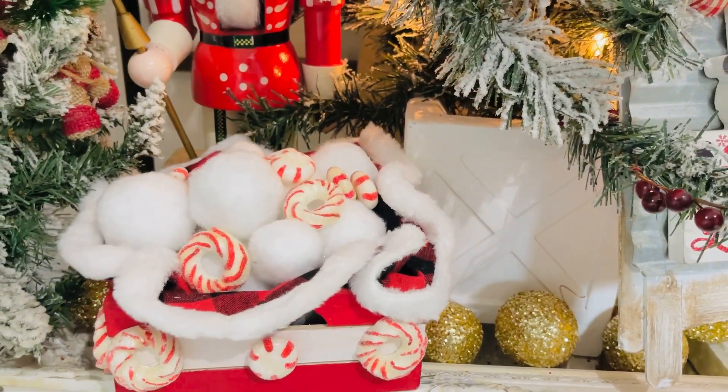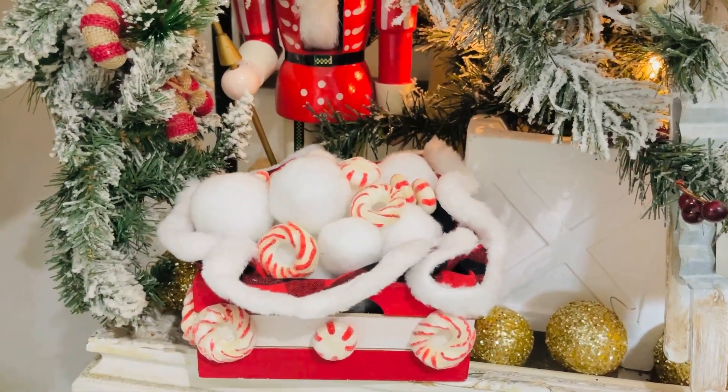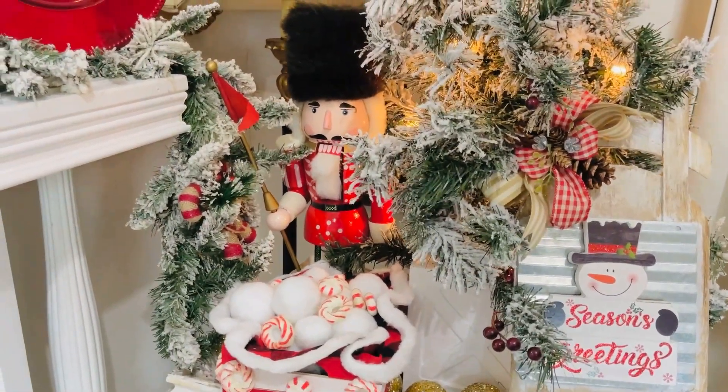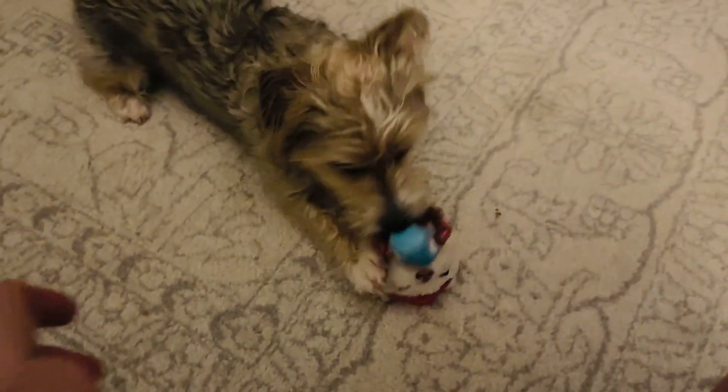Here's how it looks popped in with my little nutcracker — a thrift store find — and some garland and a little mini tree. And there's that little sled that we did. I also have to share — Benji Bear, every time I sit down to work, he thinks it's his playtime. He's always by my desk and you may even hear him barking in the background of my voiceovers. Benji Bear says hi to all his puppy dog fans!